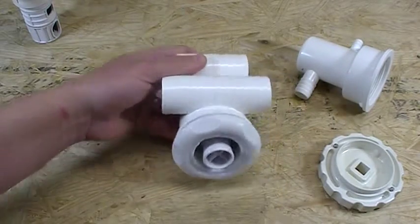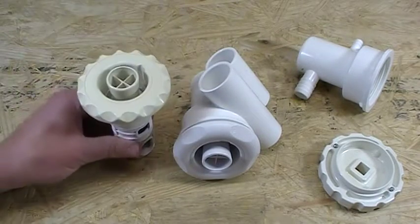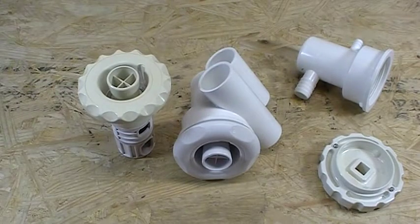So that is everything you need to know about your Luxury Barrel Jet in your hot tub or whirlpool tub. Any questions beyond this video, feel free to give us a call.